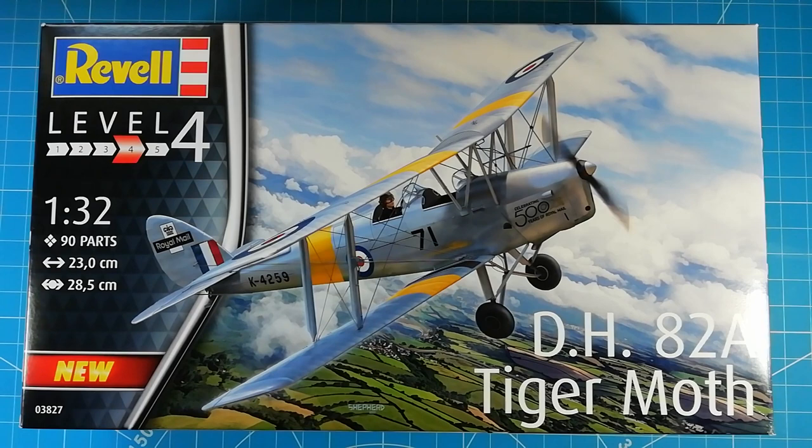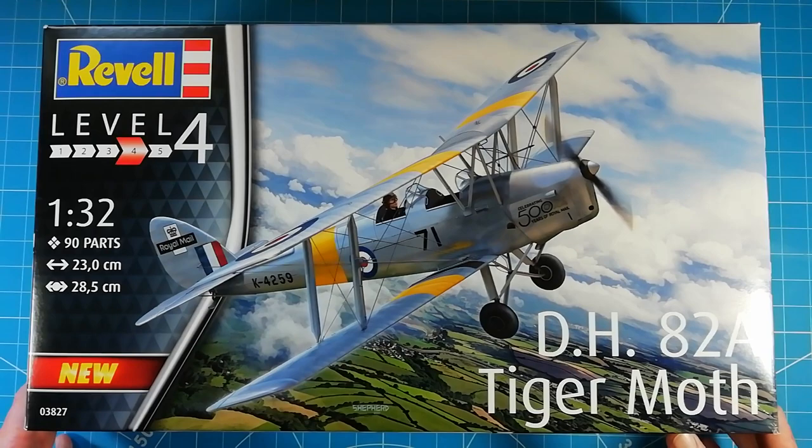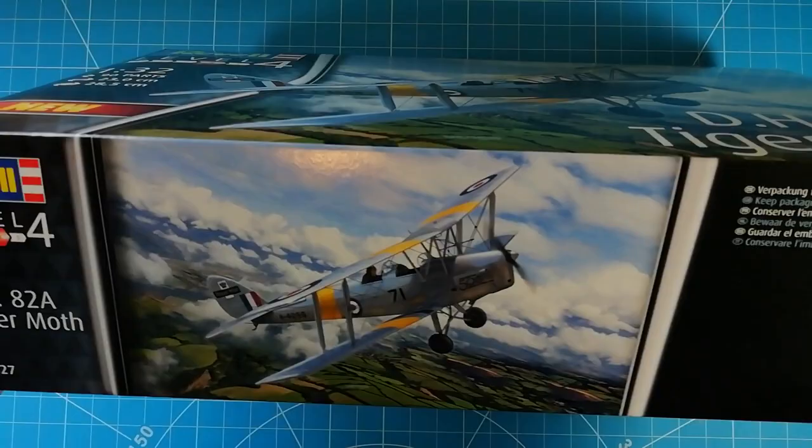Looking around the box, we're told it's 90 parts in total. We're given the dimensions to the model as well. The kit number is 03827. Nice box art on the front commemorating 500 years of the Royal Mail, and looking around the box we get the same artwork on the top, bottom, and sides.